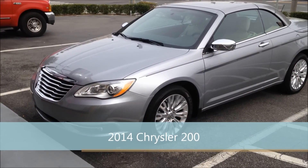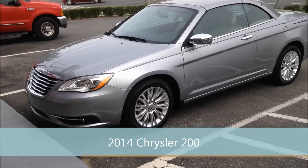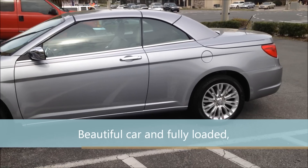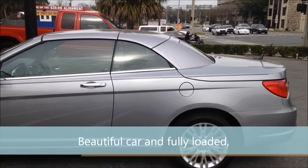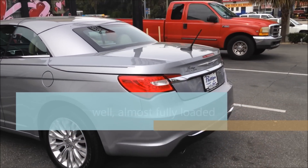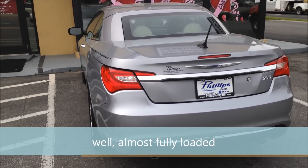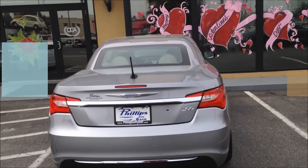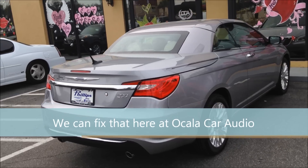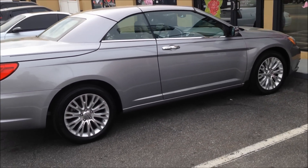This is a 2014 Chrysler 200 that we just installed a backup camera system onto. Beautiful car — good-looking wheels, drop-top convertible that drops into the trunk. The only thing this thing was missing was the backup camera. It's just a classic, classy-looking car.